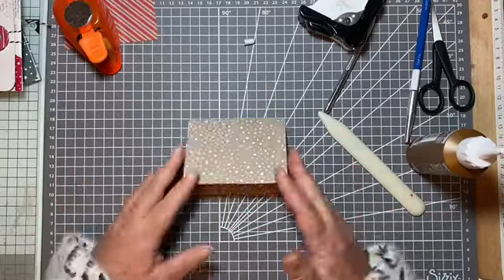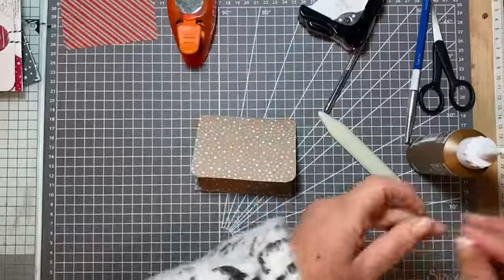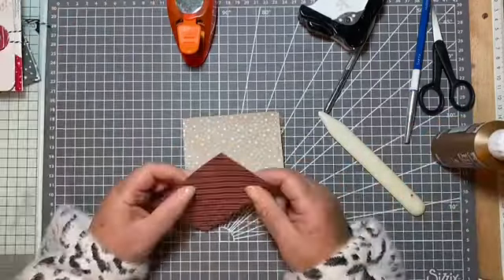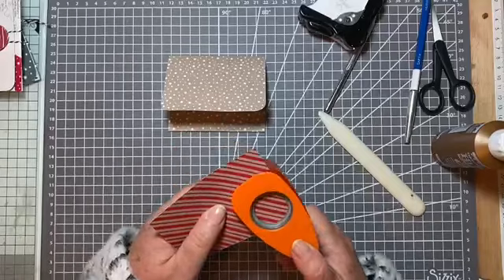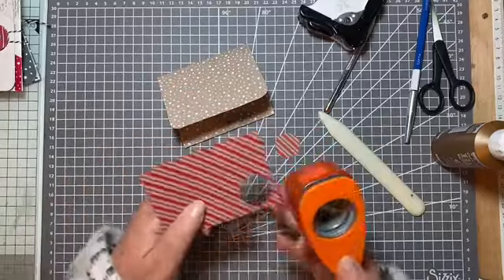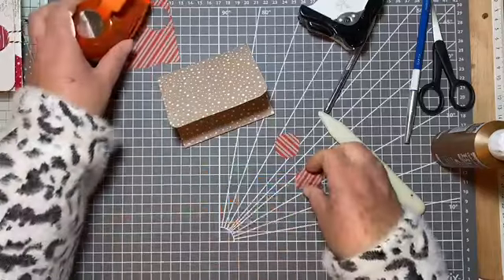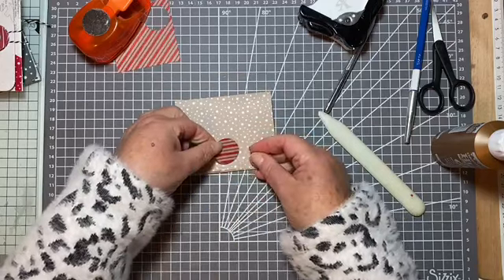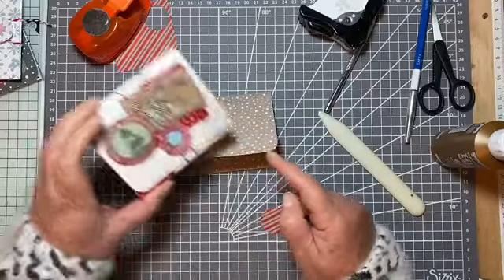Now we're ready to decorate — but first I'll show you what I'm going to do for my closure, otherwise you'll wonder why I'm decorating up the top here. For the closure I'm going to use two circles from the reverse side of this paper, and a brad and some twine — so something like two circles and some twine.